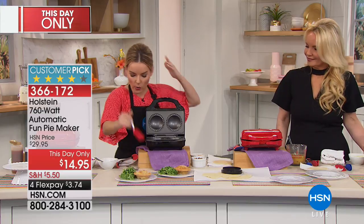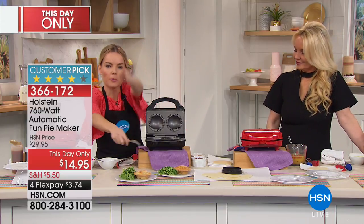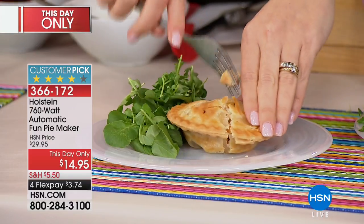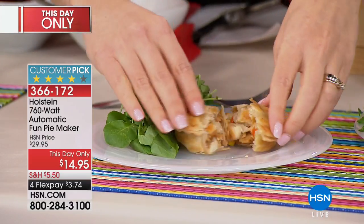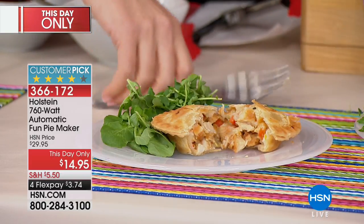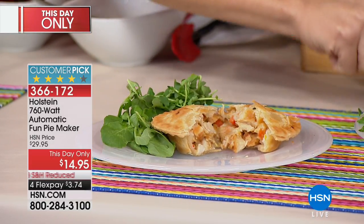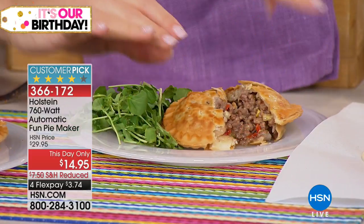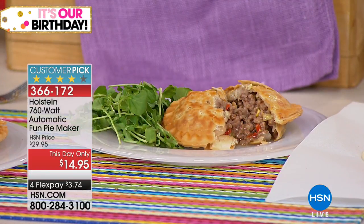Now we're going to make savory pies. Fruit pies are probably how you'll use it a lot of times, but how about creating dinner with this? This is a chicken pot pie in here — this is going to be the best chicken pot pie you've ever tasted because you're going to use chicken and ingredients that you like. And here we did a beef pot pie, almost like a shepherd's pie. Nothing goes to waste ever again.